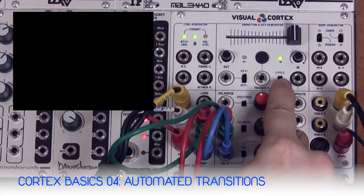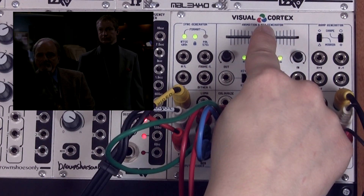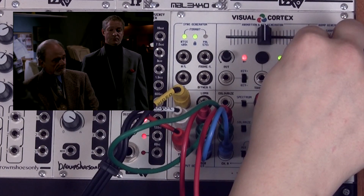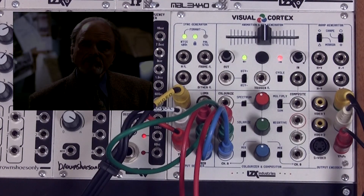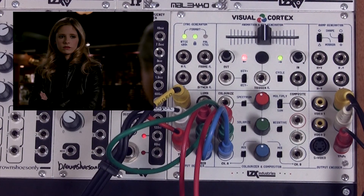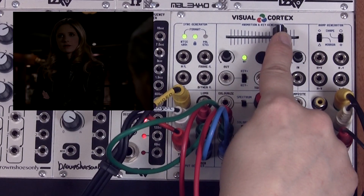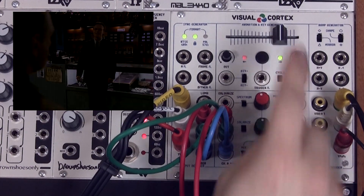Next we're going to explore the cycle mode of the visual cortex. If we move the slider to its center position the output will be a full-scale waveform. Turning the cycle mode on, you can see that the output is now cycling according to the time set between the in and out speed knobs. If we increase the slider position we will increase the amplitude of the output waveform, creating a fade in, pause, fade out, pause type of control.